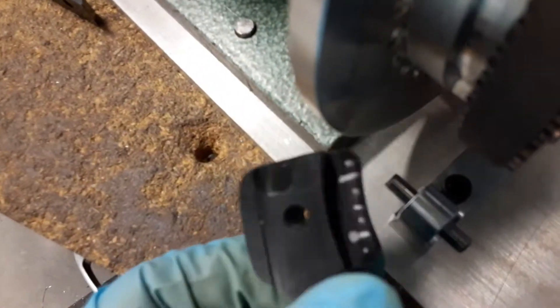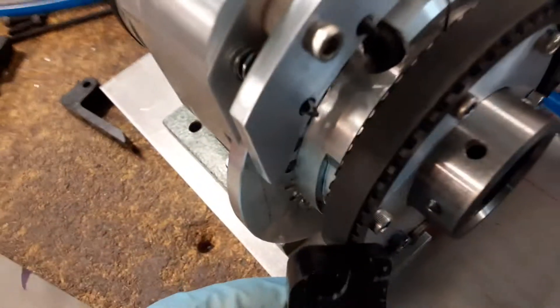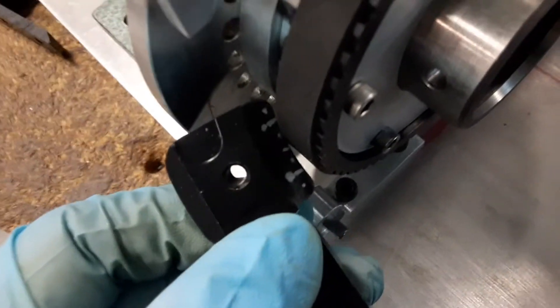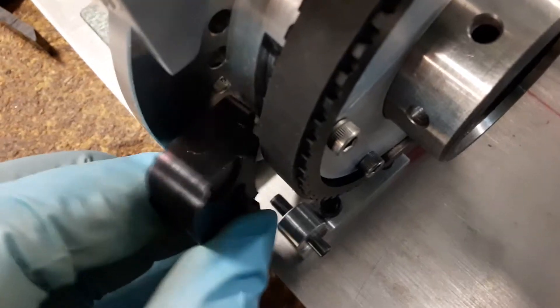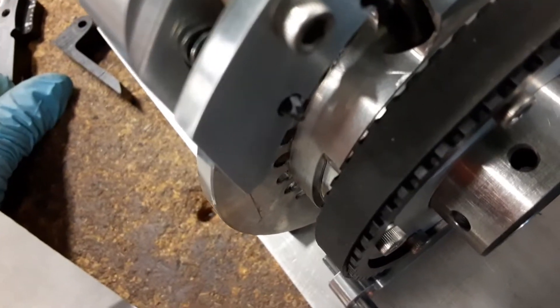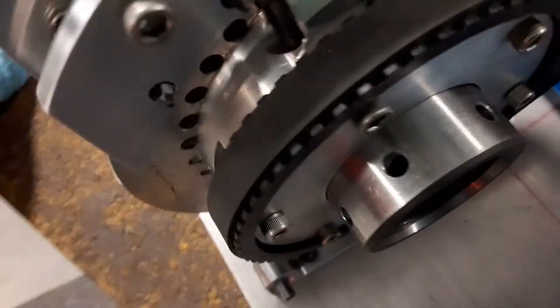The problem was that this Delrin clamping on this plastic — I mean, it would hold it, but it just wasn't right. I needed something a little more — I won't say rigid, but just something where I had a little more confidence in it.